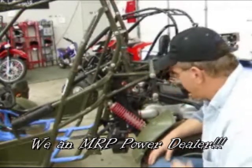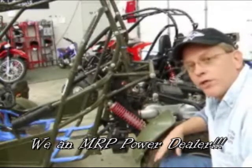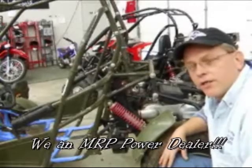So anyway, while we're here, we're going to go ahead and do some upgrades. The customer has asked us to get a little bit more low-end torque, but nothing too dramatic. So what we're going to do is take the sliders out of this, weigh them, and we'll drop just a couple of grams. I think they're going to like the difference.